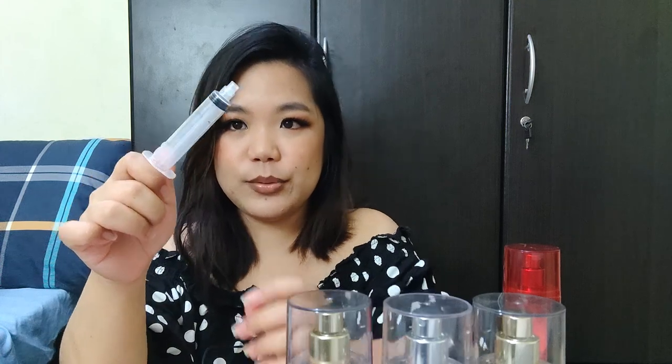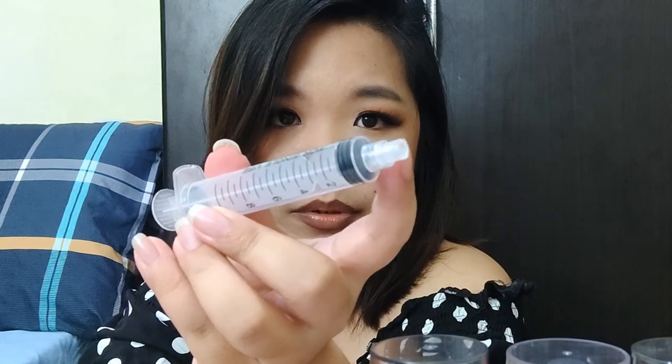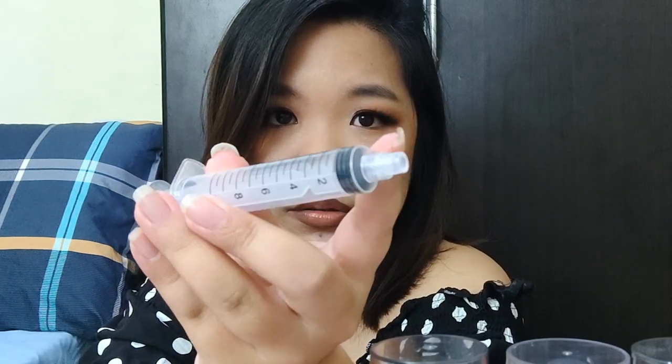Second easiest way is a syringe. This is a syringe na merong adapter. I will link some in the description box. Binili ko kasi siya outside Shopee, kaya binili ko siya in bulk kasi bala kong magbenta ng decants. Nag-start na ako sa friends ko and I seem to be okay with it. Bariha lang yung kinikita mo sa pagdi-decant, but I enjoy doing it. And I have a lot in my collection that I don't know what to do, how to finish them in a few years.